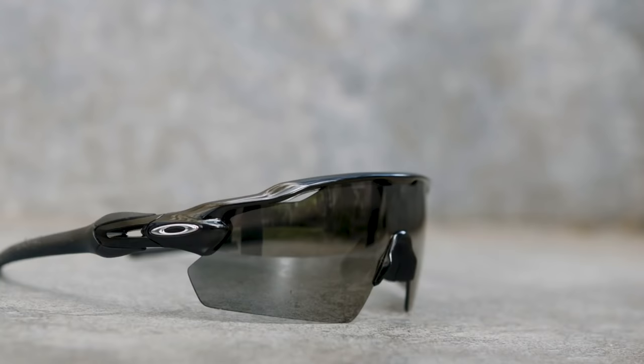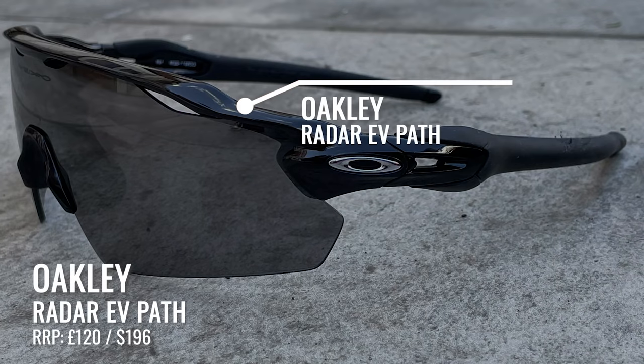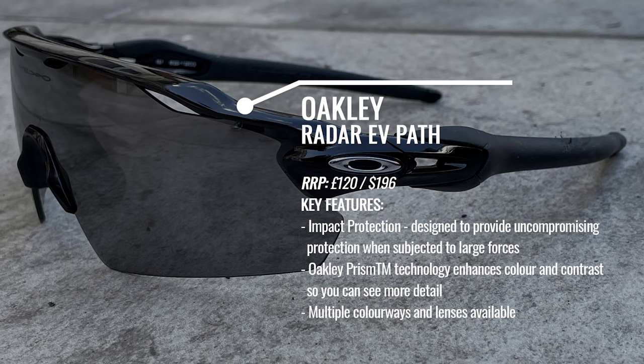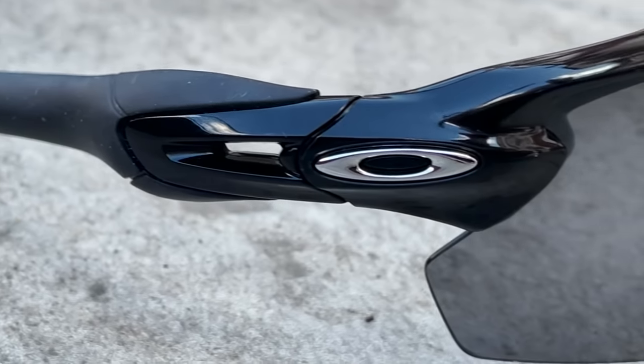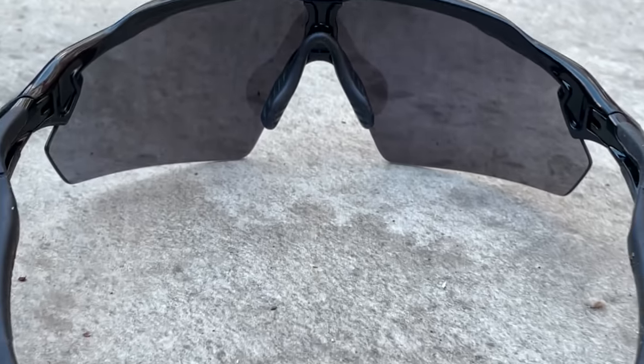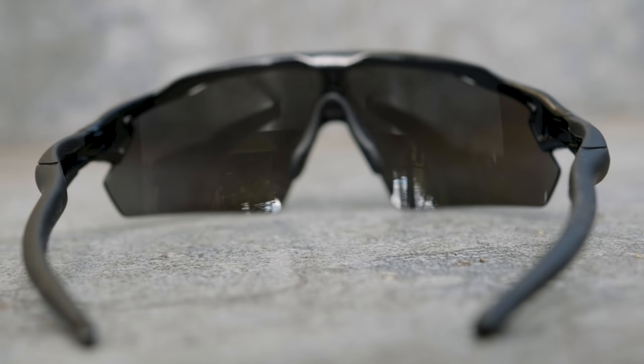Onto sunglasses — we couldn't do a summer running accessories video without mentioning them. Do check out our full video on The Running Channel all about the best running sunglasses, as there are loads to choose from. Starting with the Oakleys: they come in multiple colourways and different lenses. The EV in the name — for this model, the Radar EV Path — stands for expanded view, making them great for cycling too. The expanded view at the top blocks out the sun when you're in a head-down position, and the Prism lenses are sports specific.